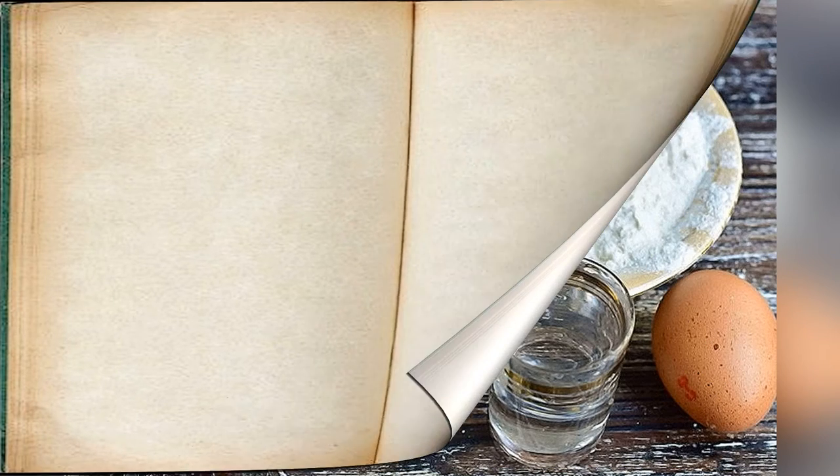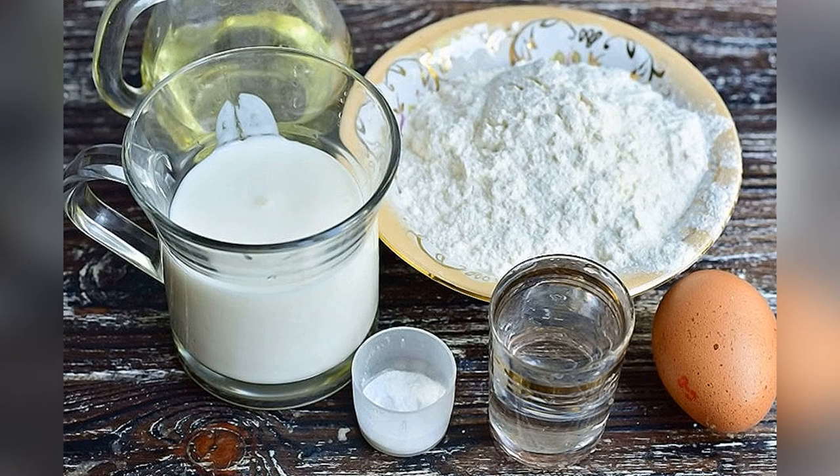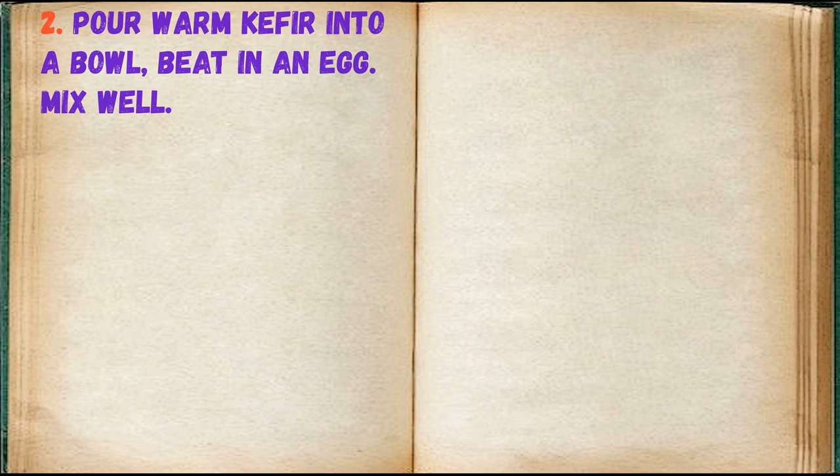Step 1: prepare the ingredients. Step 2: pour warm kefir into a bowl, beat in an egg, and mix well.